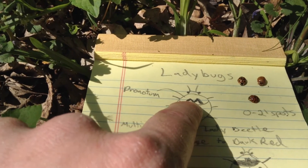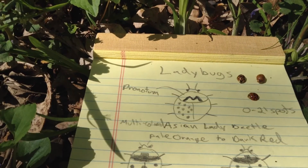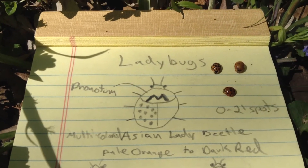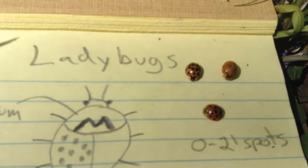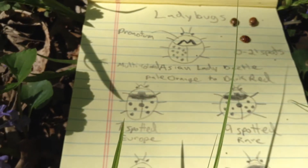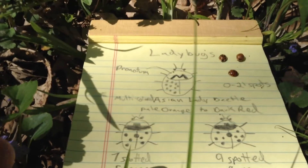You want to look at their pronotum. It's a little shield-shaped apparatus at the neck just below the head, and it's always going to have a big pronounced M or W shape. So on these ones here we can see they're definitely Asian lady beetles because of that M shape. The native varieties will have more of a top hat kind of shape, a little black top hat. So that's really how you want to tell.